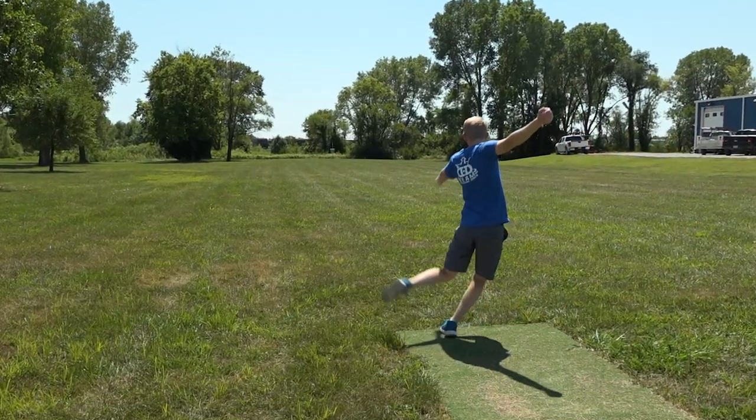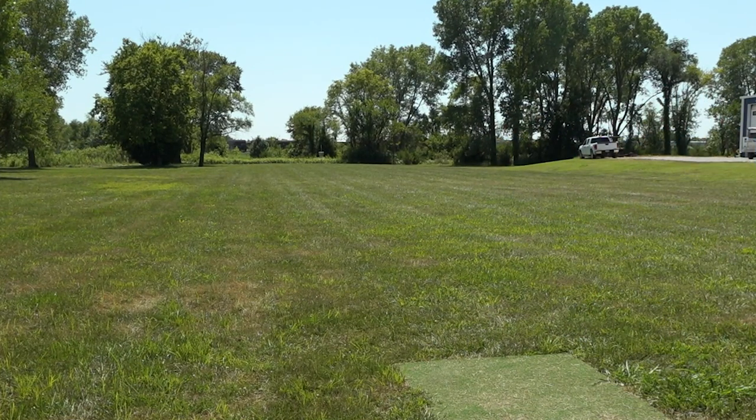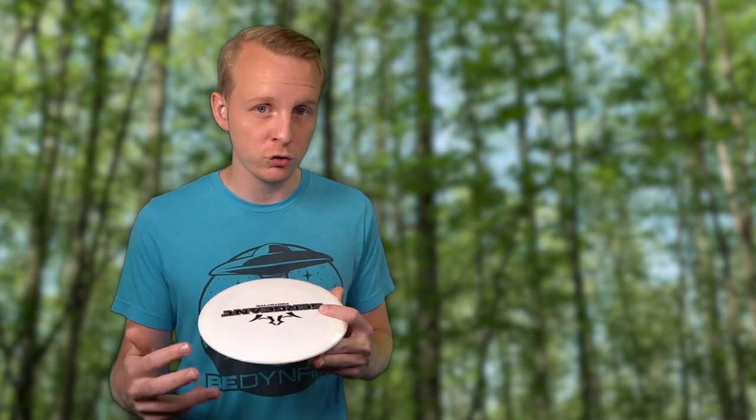If you throw one big distance driver and have to scale back your power, that can be a lot less consistent. I wouldn't be able to do that if I didn't have slower discs in my bag. So even if you have a go-to driver you think will be the most consistent, I'd encourage you to try throwing some slower discs, focus on getting a full throw, and trust the disc to control the distance rather than doing it with your release velocity. Those are our five reasons you should throw slower discs. Let us know your favorite slower discs in the comments, and subscribe for more tips from Dynamic Discs on how to become a better disc golfer.